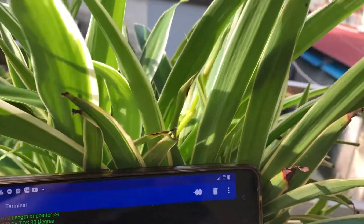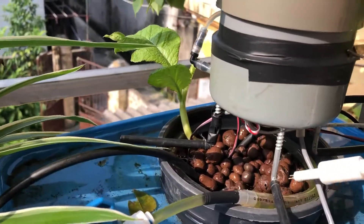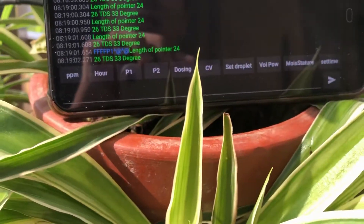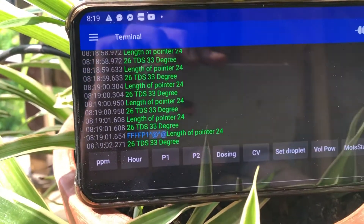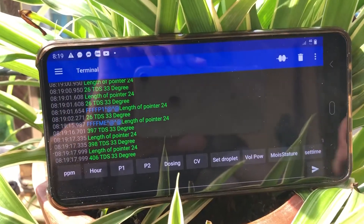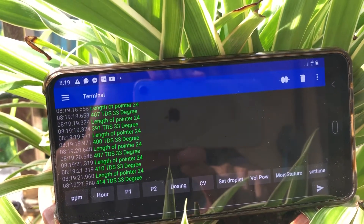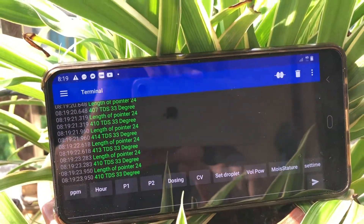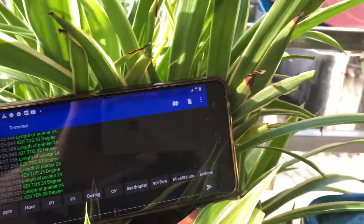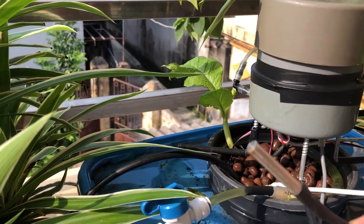To measure the nutrient from the water tank, I press P1 and add water, then add the nutrient. I press P1 again and you can see that the nutrient level is over 400 PPM, which is a good nutrient level for watering.